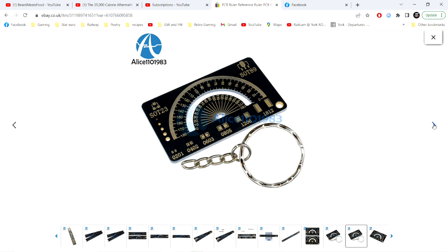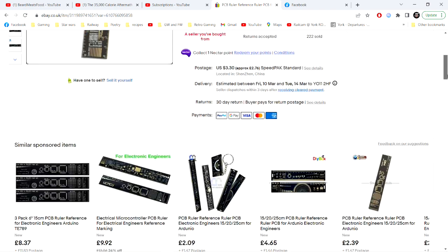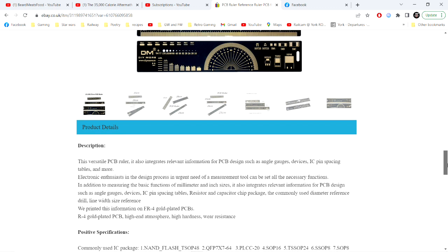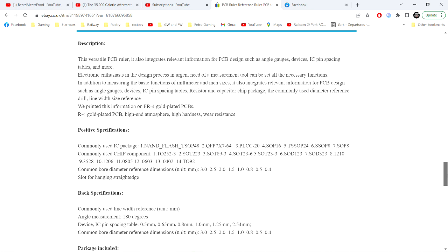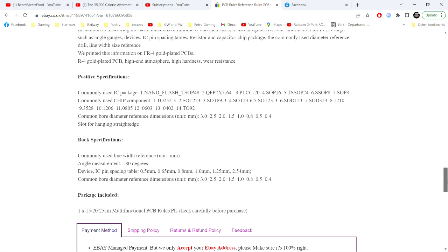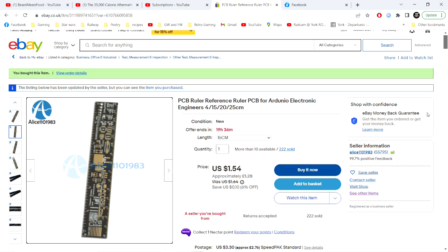Oh, that one's a key chain - that's clever! The description says: 'versatile PCB ruler integrates relevant information for PCB design - angles, devices, IC pin spaces, tables - for electronic enthusiasts.' It would be quite useful if I ever get into printed circuit boards, but it shows you the particular sizes you're likely to use. Very handy.